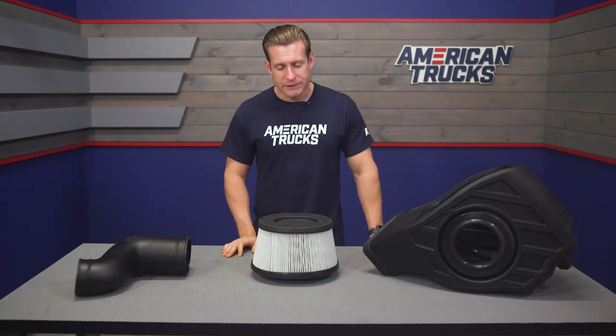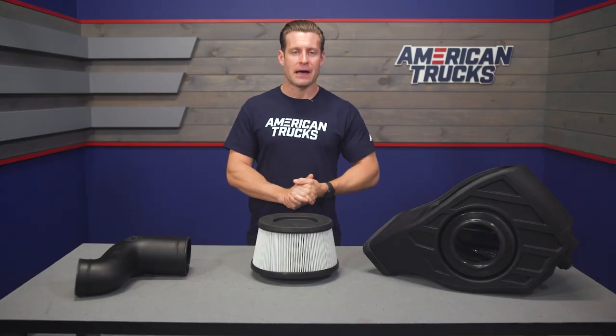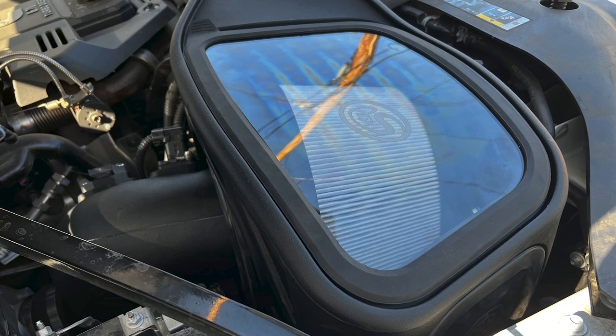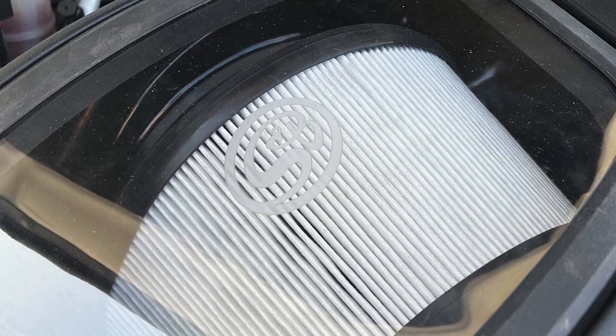This filter will save you money in the long run as opposed to replacing those paper element factory filters every 10,000 miles or so. Outside of that, a more modified underhood appearance is one benefit. Also, we're talking a slight bump in both horsepower and torque — S&B claims that the intake will outperform your stock system by over 50%, which should lead to some pretty solid gains overall.